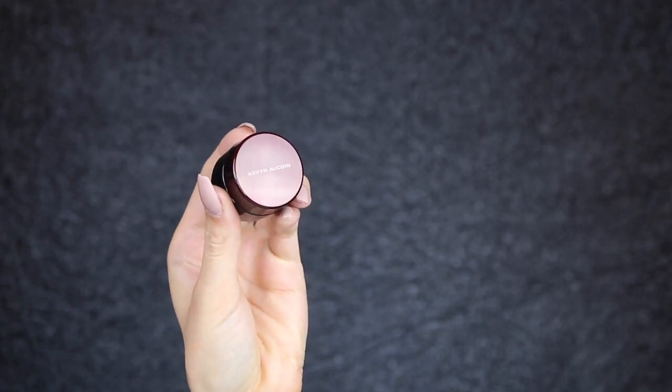I'm taking the Kevin Aucoin Sensual Skin Enhancer in SX07 and this is going to be my under-eye highlight. I'm going to apply this with the Precision Round PA2 Sigma brush. With this product a little goes a long way, so don't pack it on too heavy because it will crease a little. Just apply it where you need to, don't go overboard, and then blend it out with a beauty blender.